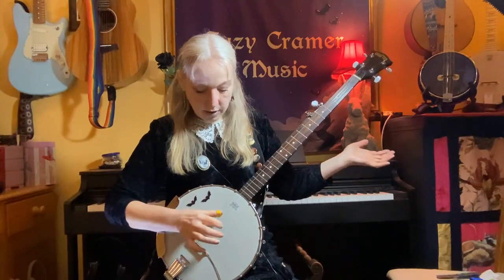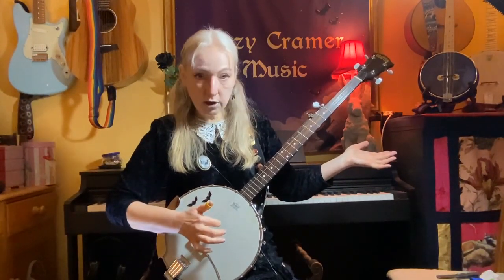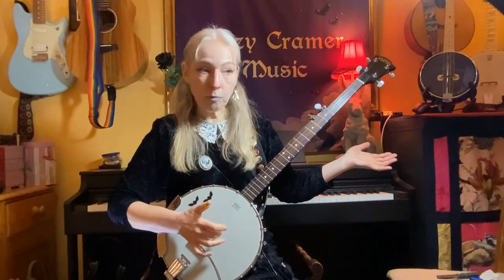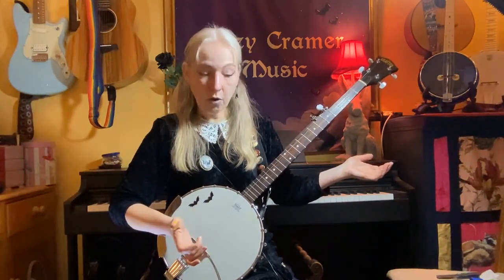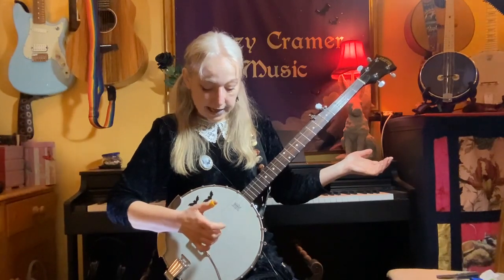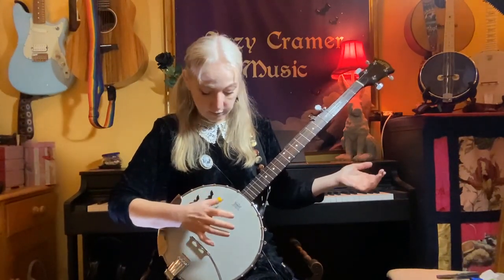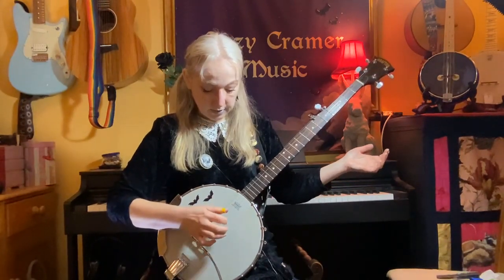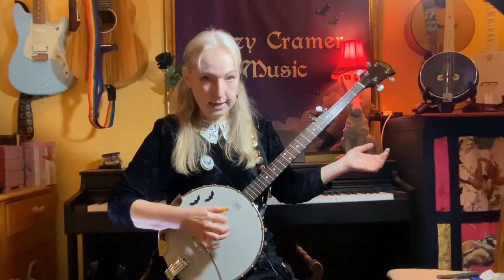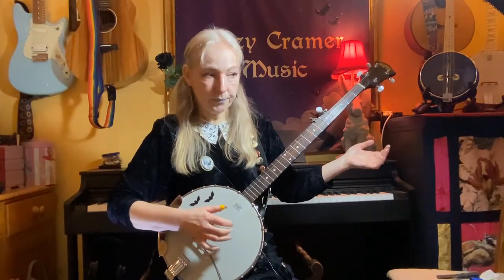We're going to play this roll with our open strings. So we're going thumb on the third or G string, index on the second or B string, and then middle finger on the D or the first string. Now what we want to do is bring our thumb up to the top of the strings where you've got your lovely G drone string. So: thumb, index, middle, thumb — thumb, index, middle, thumb.